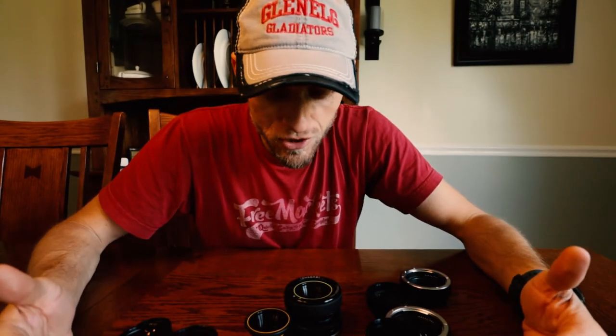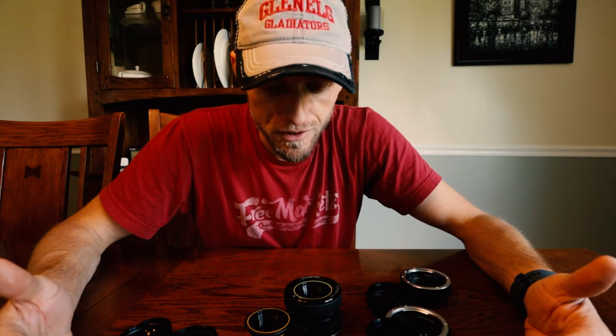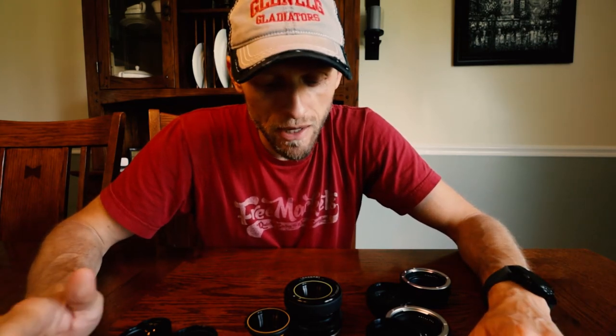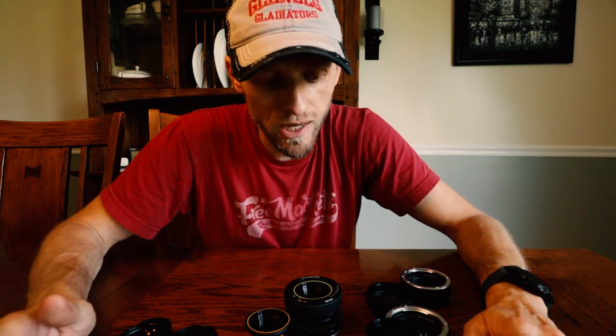So that's the little Lensbaby system — this thing is cool. They sell all sorts of different lenses. Check out their website, lensbaby.com. Something I really want is one of their edge lenses — I think it's the Edge 50 or Edge 80 — where you can get really awesome tilt-shift type images. They've also got a Burnside, which does all sorts of swirly things.